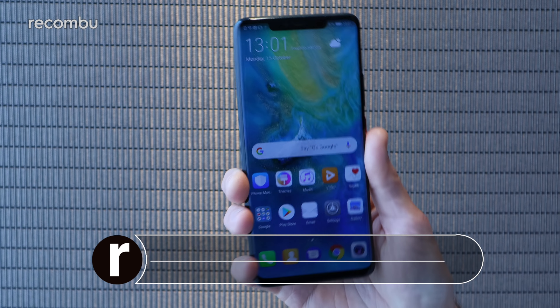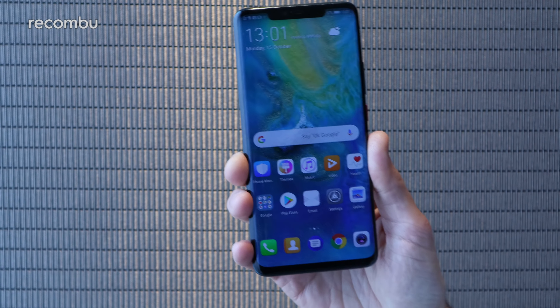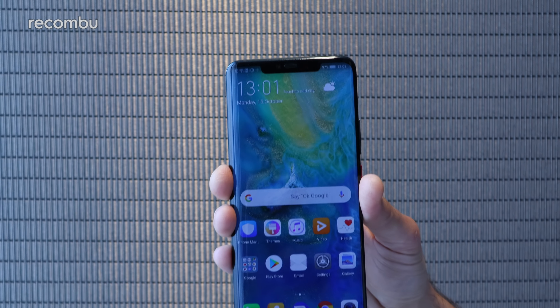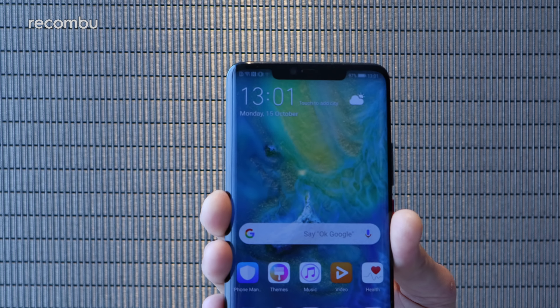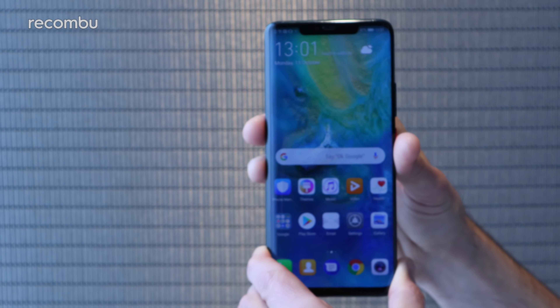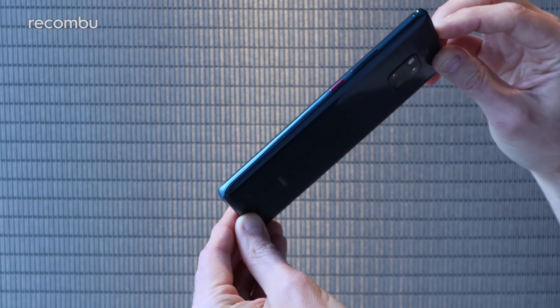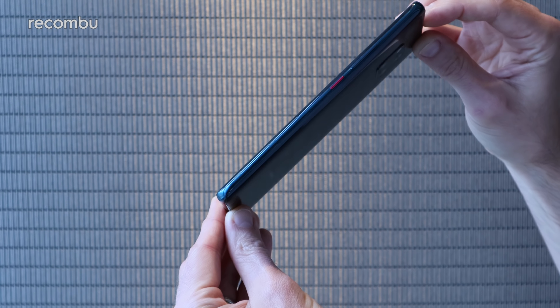It's a 6.39 inch beast, not that you would really know it, thanks to the fact that the screen pretty much fills the front of the phone. Of course, in order to have that full view effect, you do have a rather chunky notch up top, especially as the Pro Edition comes with a proper 3D face modelling system, unlike the dewdrop notch of the standard Mate 20. It's still a very sleek design — perfectly curvaceous edges and corners, everything nicely curved for a comfortable fit in the hand.